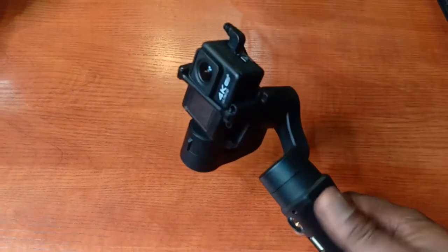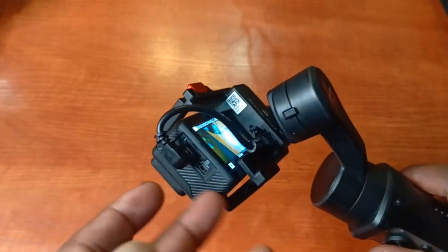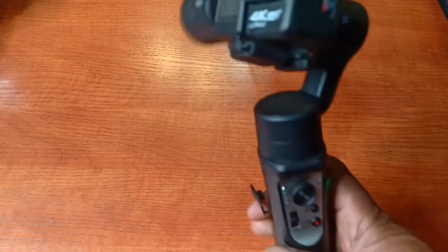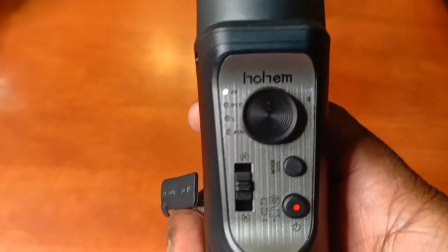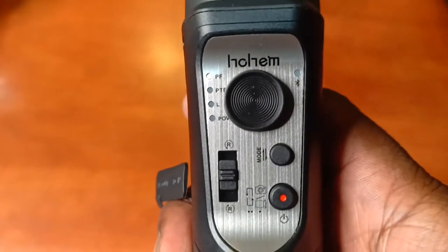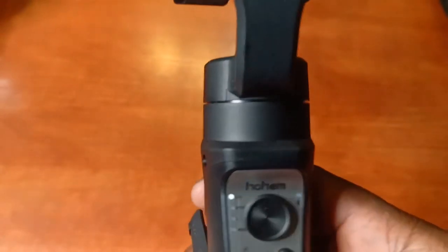On the gimbal — I've now attached the camera to the gimbal and put in the cord that will charge your action camera while you're using it. That's a nice feature. When you turn it on, you've got four modes: PF, PTF, L, and POV. PF is pan follow, PTF is pan tilt and follow, L is to lock it, and POV is point of view — basically the camera faces wherever you turn the gimbal.